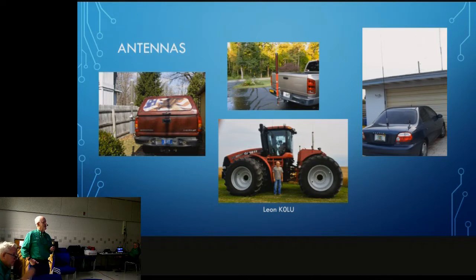Here are some examples of the Scorpion as well as some of the others. Being an old farm boy, I couldn't resist the tractor with a Scorpion antenna on it. Leon, K0LU — I had to include his call just to say — we're talking about a tractor that's probably three to five hundred thousand dollars: air-conditioned, computerized, all kinds of stuff. So why not have an HF radio? You've got plenty of real estate for that. And then there's the usual trunk-mounted setup.